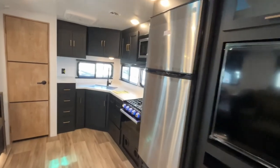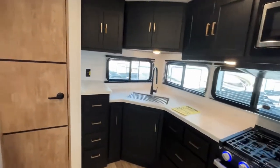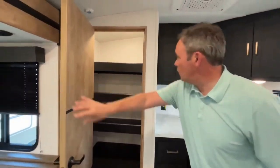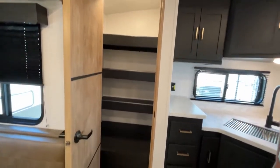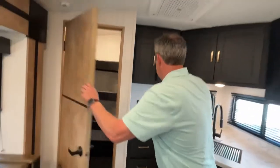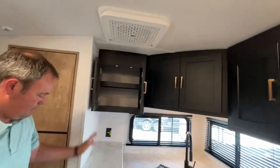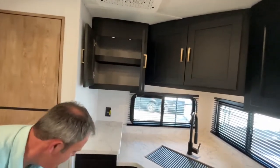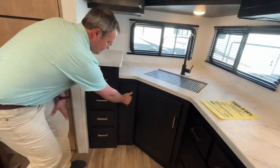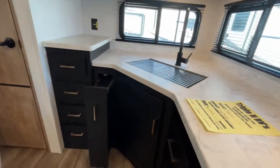Coming into this Keystone Outback, your kitchen is going to be at the rear. Let's start with a very nice pantry with a light. Coming around to your kitchen area, right up here you're going to see your first AC unit. You have storage — lots and lots of storage — and you also have a pullout spice rack.